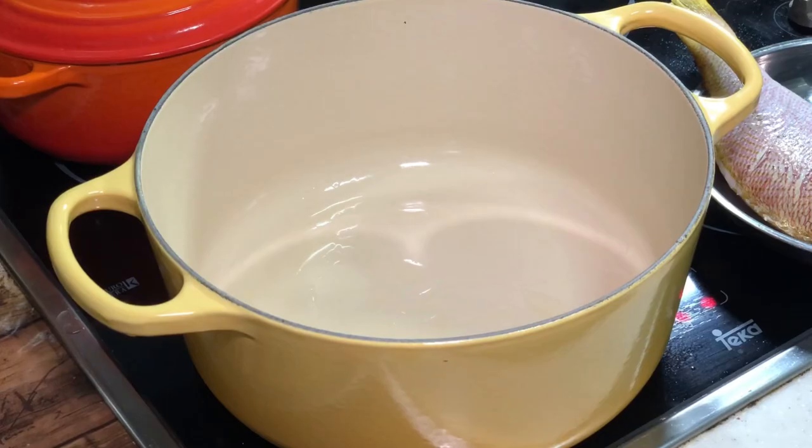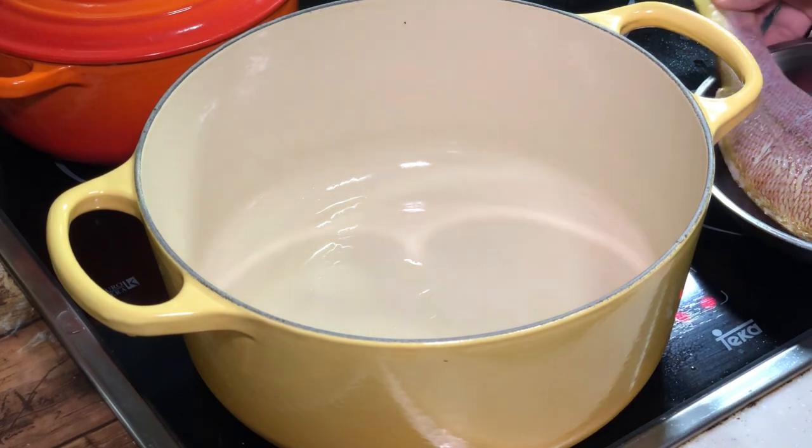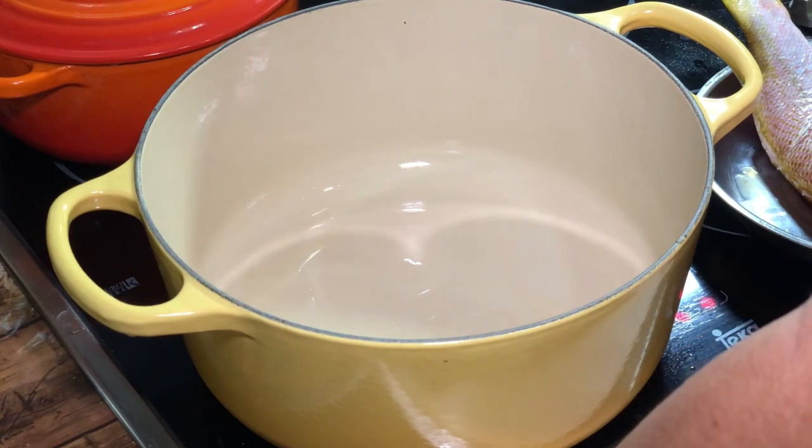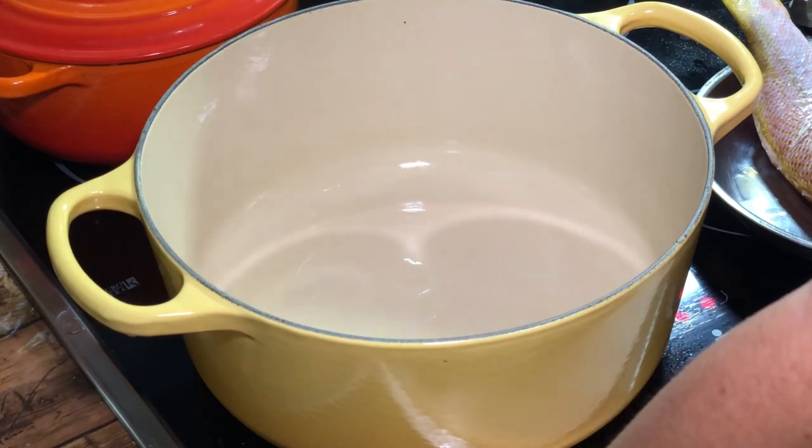What is cooking? Today I'm going to steam fish using my cast iron pot. It's actually somewhere between steam and braise.